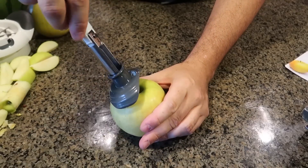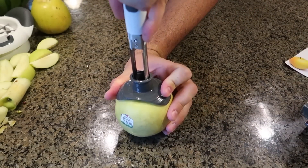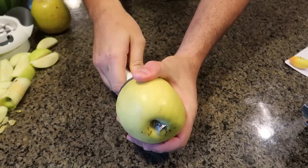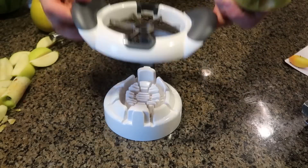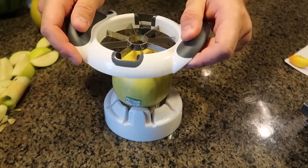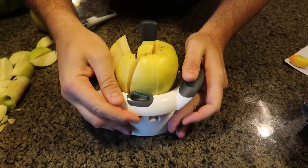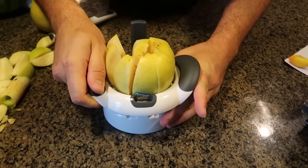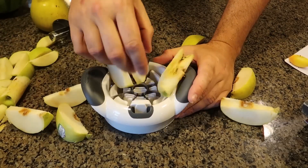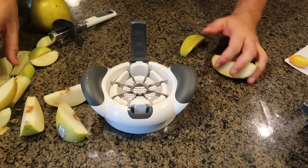Pretty unique gadget — just line it up. You see how it hugs the apple, then press it down. Ah, it went sideways again. This one works a little bit better — line it up, put the flat part of the apple down. And you can see how much that core missed on the other one, so I'll stick with this gadget instead.